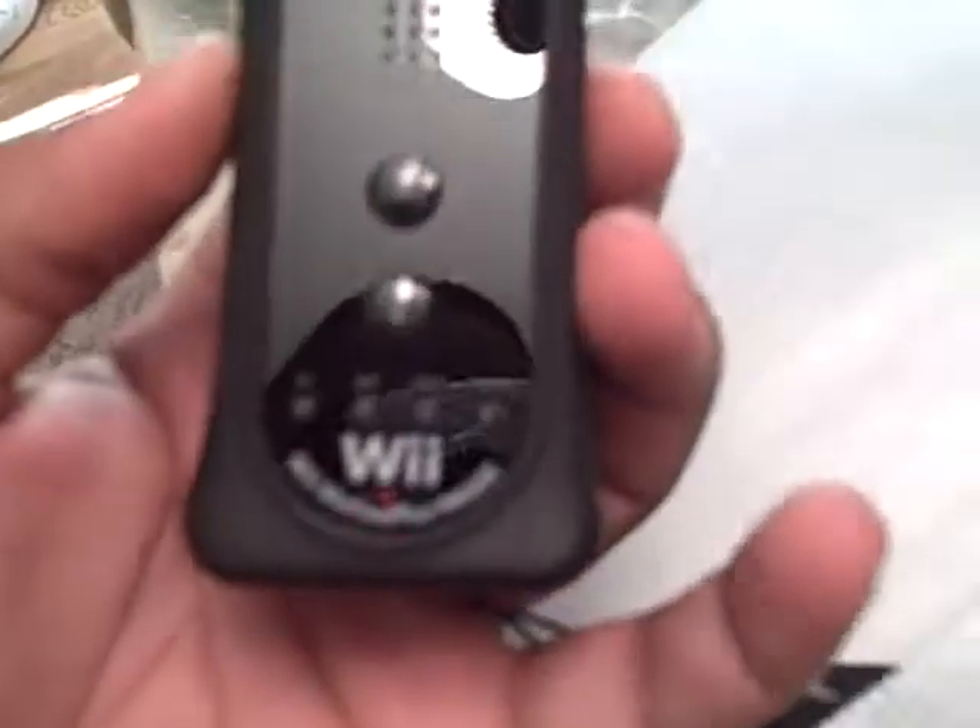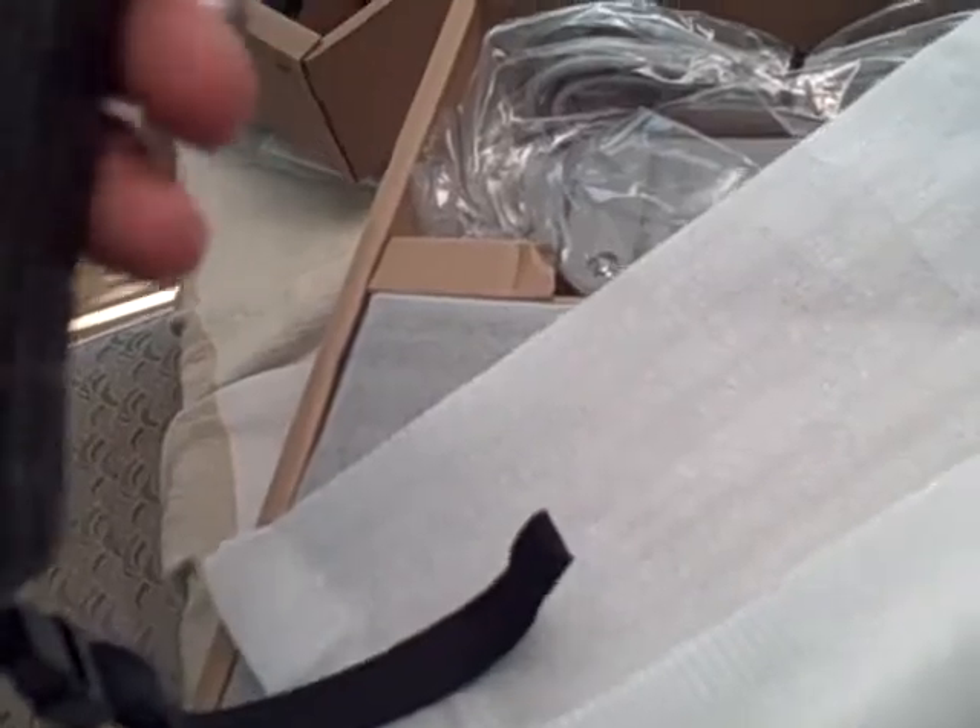You got your black nunchuck. You got your input-output port, your sensor bar — that's the size. Now you got some of the main things: the power box, the Wii remote, which is in black — the black Wii remote with the cover and everything. Feels pretty good, feels better than the white Wii, looks better too. Comes with some batteries, and then you have the Wii itself, right here.